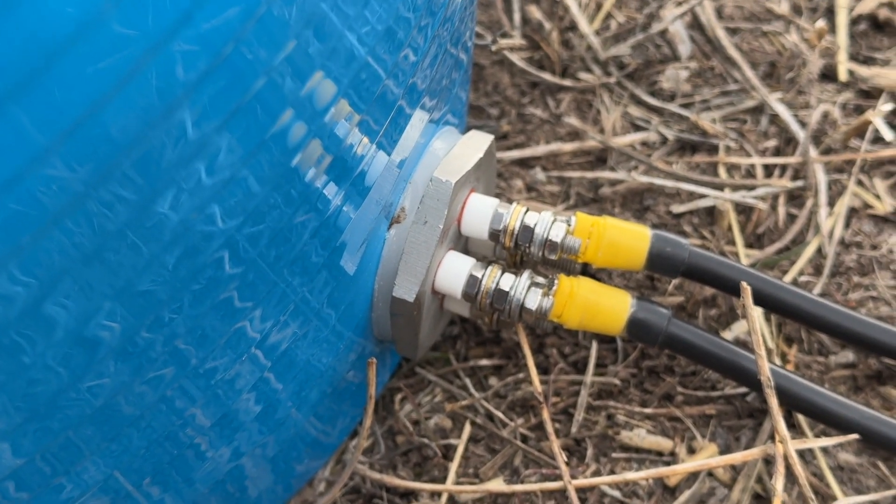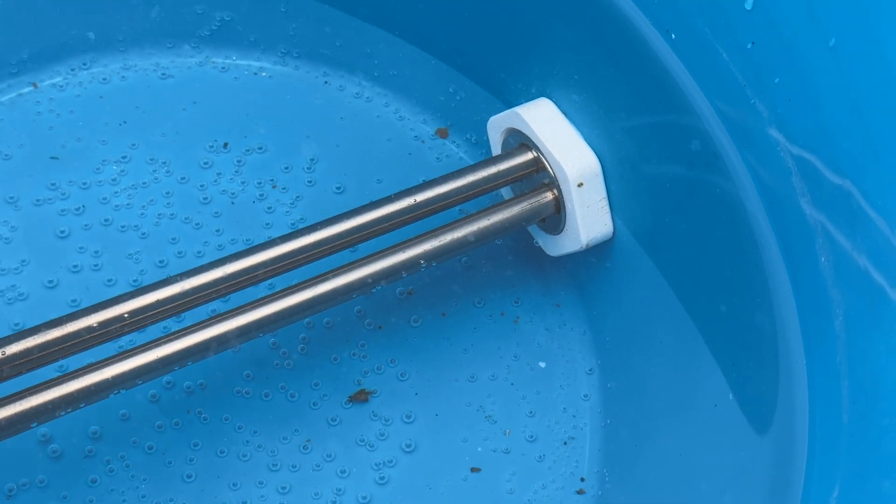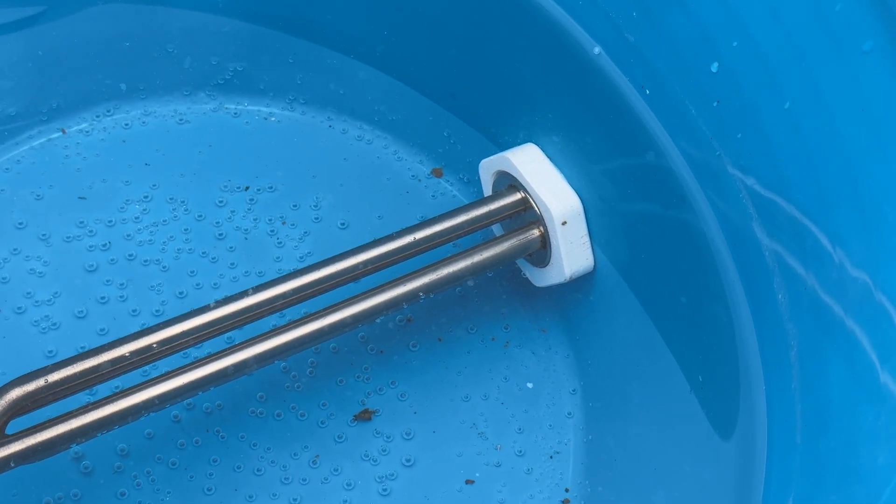The heating element has a rubber gasket there, and I just 3D printed a little nut to go on the inside since the heating element didn't come with anything.